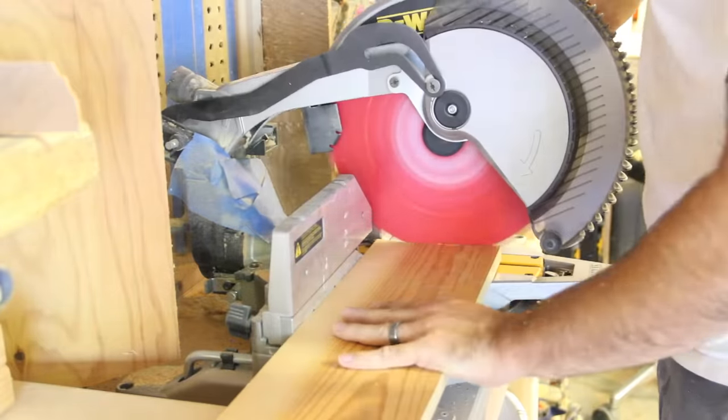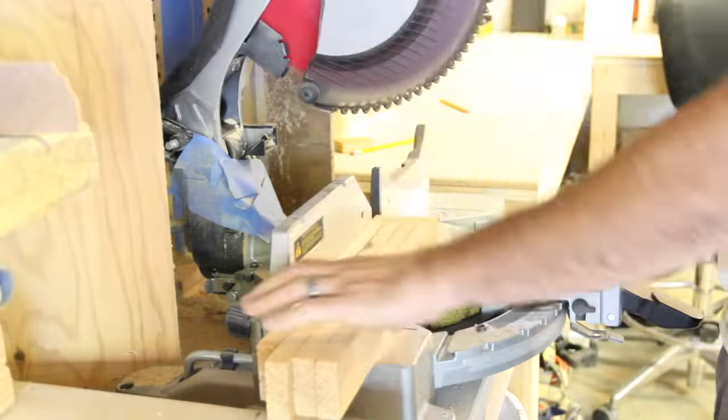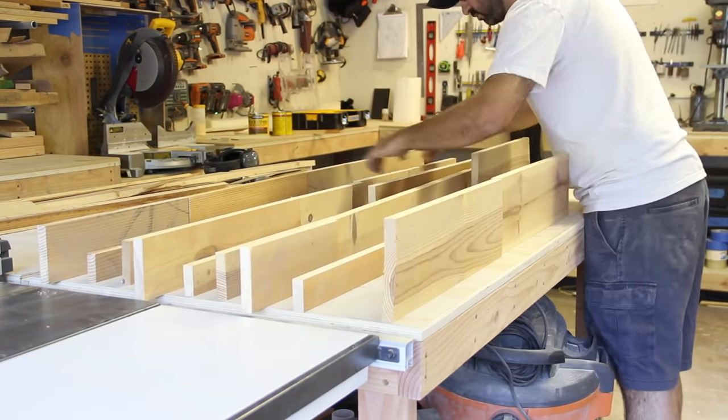Now that I had enough boards, I needed to cut them all to random lengths so the panel wouldn't look uniform. I rearranged everything and assembled the boards into a pattern that looked good. To glue everything together, I needed the boards upright.